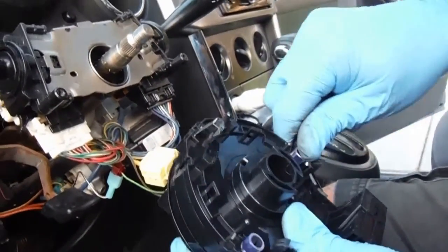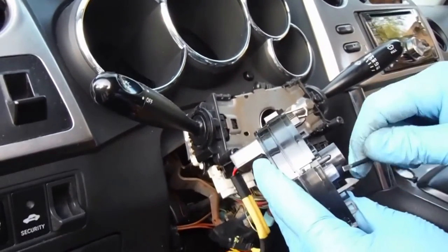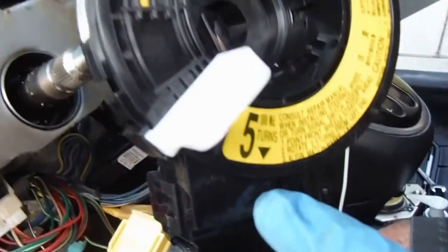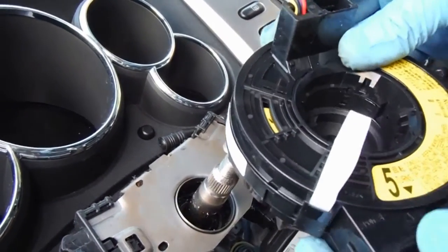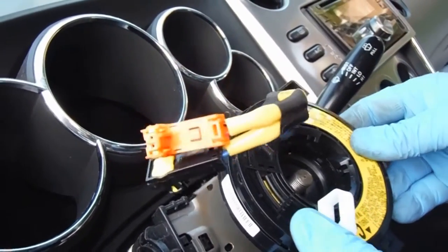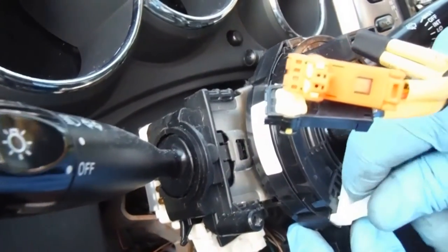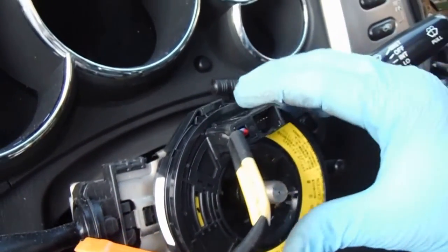Now before we put in the new cable, it comes with these two little sleeves on here for shipping — I'm going to pull those off. This also comes from the factory already aligned. You'll see that there's an arrow on the yellow sticker lined up with a little black mark on the body — that's how you know they're lined up. They have it locked in place with this little white piece here. So now we can just put this on — line those clips back up and basically just press it on. This clip should just come out, as it's just to hold it in place and keep it aligned.